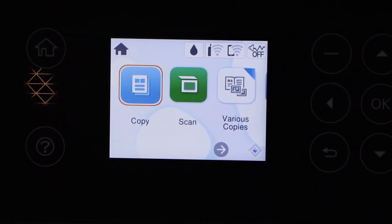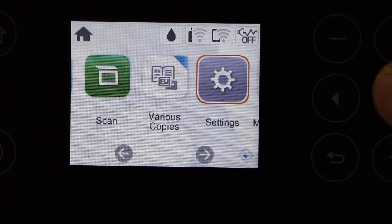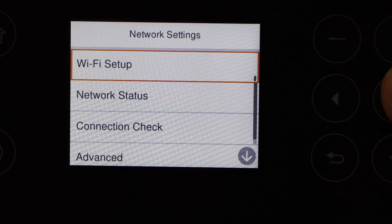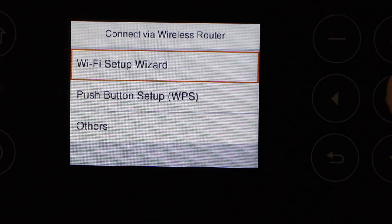Next is to do the wireless setup. For that, scroll and look for Settings, then Network Settings, then Wi-Fi Setup, Wi-Fi Recommended, Start Setup, and Wi-Fi Setup Wizard. Select your Wi-Fi network and enter the password.